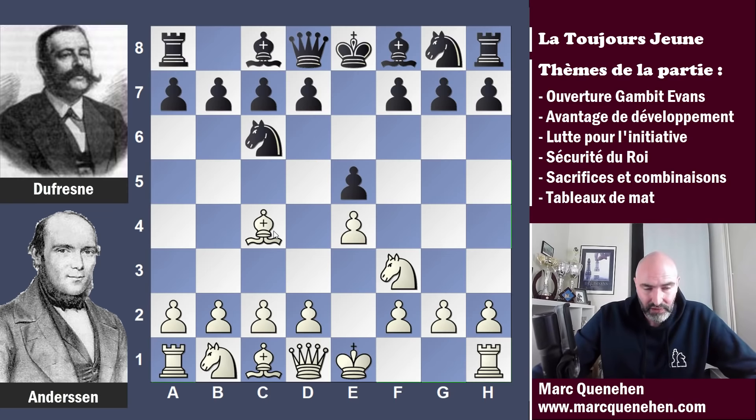Et fou C4 : la partie italienne avec la mise en place du fou qui vient tout de suite pointer la faiblesse du pion F7, qui est seulement défendu par le roi. Mais Jean Dufresne riposte, il joue fou C5 et il pointe lui aussi la faiblesse du pion en F2. Et là Adolf Andersen va jouer ce qu'on appelle le gambit Evans — c'est Evans qui avait inventé ce coup B4.